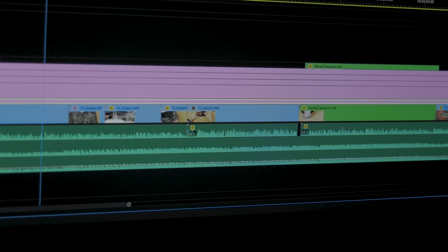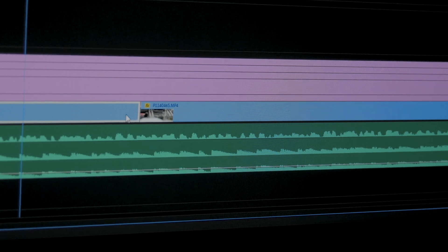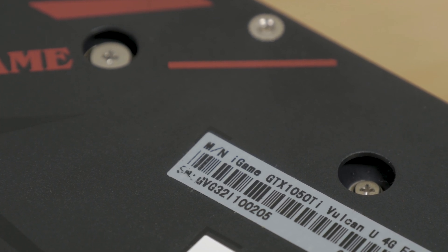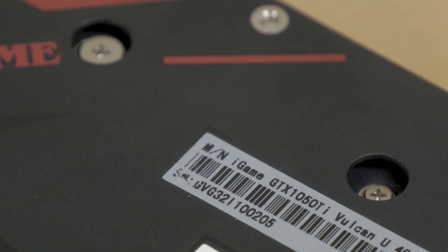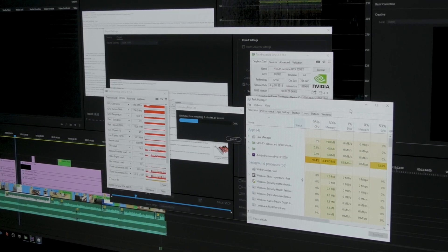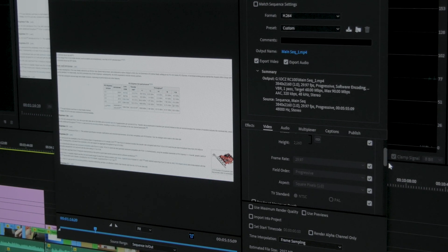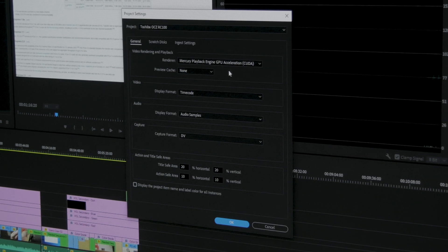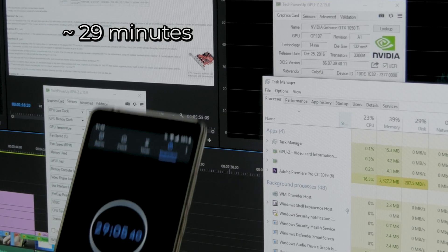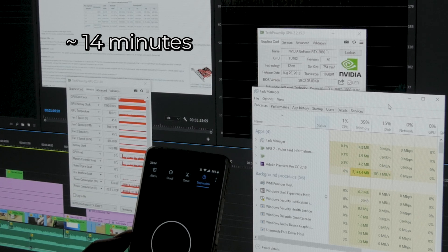Now let's get to the part I was most curious about. As a content creator who uses Creative Cloud Suite — before all, Premiere Pro for video editing — I wanted to check out the difference in rendering and export times and real-time scrubbing through footage when jumping from a GTX 1050 Ti to a monster like the RTX 2080 Ti. Exporting a just-under-6-minute 4K video clip with After Effects animations, titles, color grade and color correction overlays using CUDA acceleration took around 29 minutes with the GTX 1050 Ti. Doing the same with the RTX 2080 Ti halved that time — around 14 minutes total, which was around 15 minutes quicker.